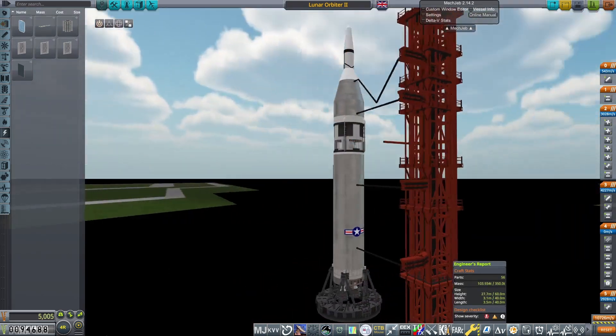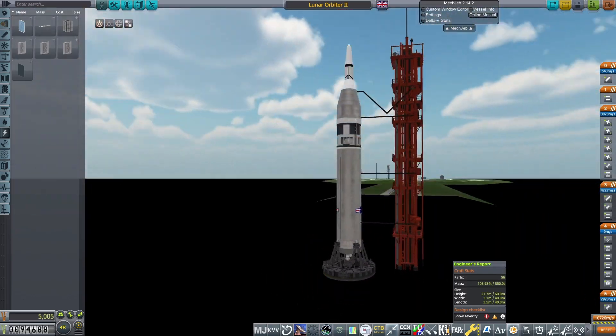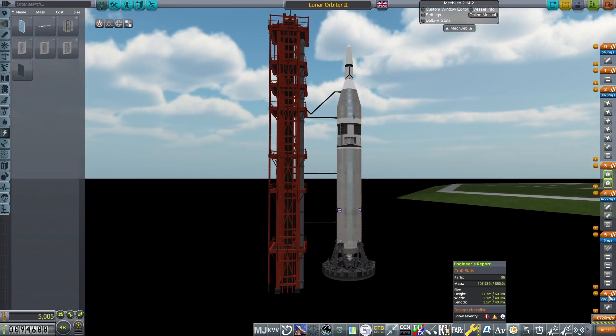This payload weighs just under 1.8 tons, so the launch vehicle I chose was a Titan using iso-grid tanks. I know this is capable of lifting nearly 2 tons, so it should be plenty. The vehicle consists of an LR-87 first stage and an LR-91 second stage — it's a Titan. And that makes up the entire rocket for this mission.